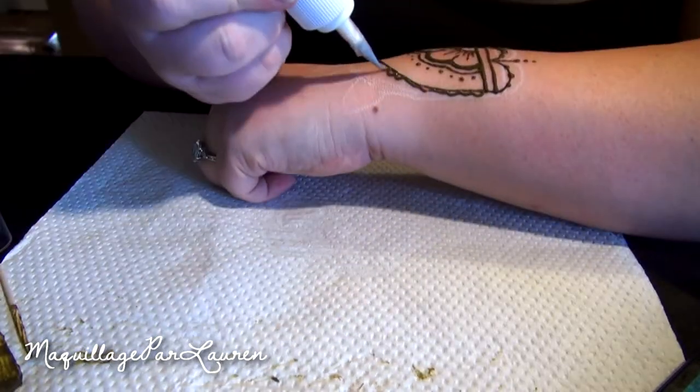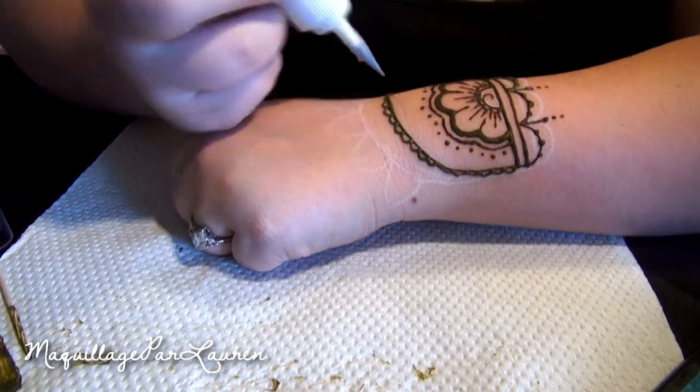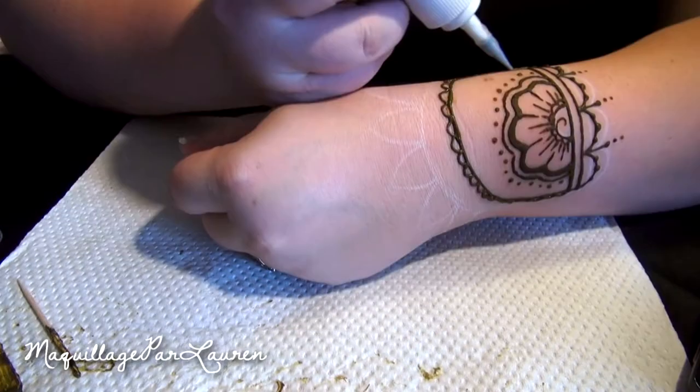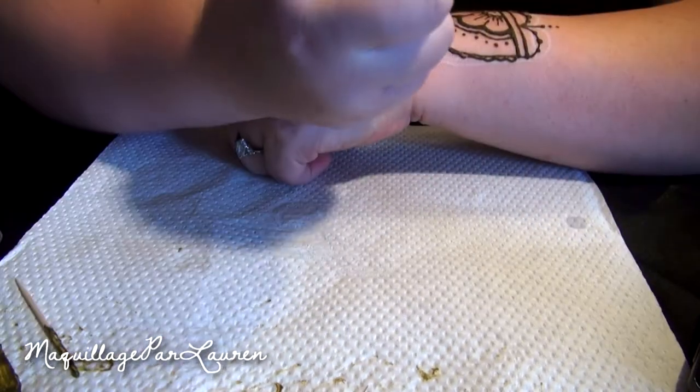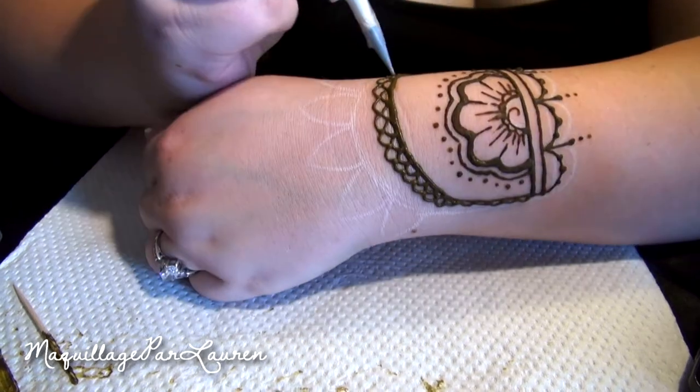According to this kit, the henna tattoo will last for about 7 to 12 days, depending on how you take care of it. A tip if you want to keep your tattoo longer is to apply lemon juice to it daily — it'll help keep it darker and more vibrant. And if you want to remove your tattoo sooner, then exfoliation is the best way to remove it.